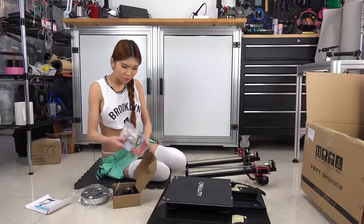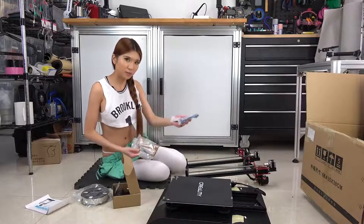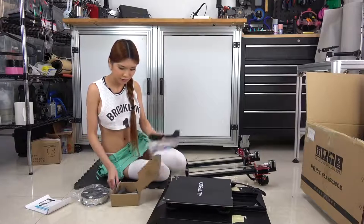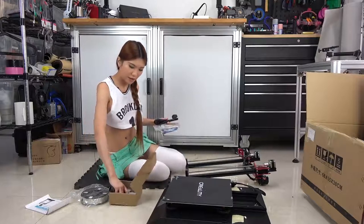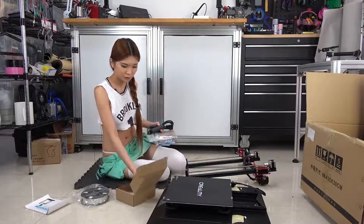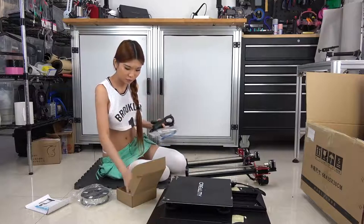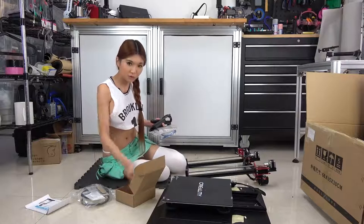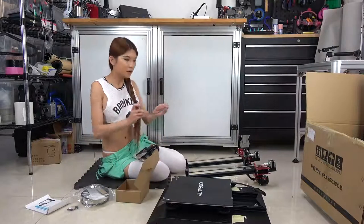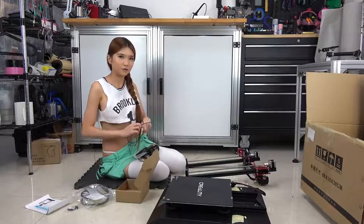As usual there are some tools in here: USB cable, power cable, and spatula, spool holder. Also the spool holder. Some screws we need to attach these two pieces. And this one looks like a really good PTFE tubing. So let's get started.